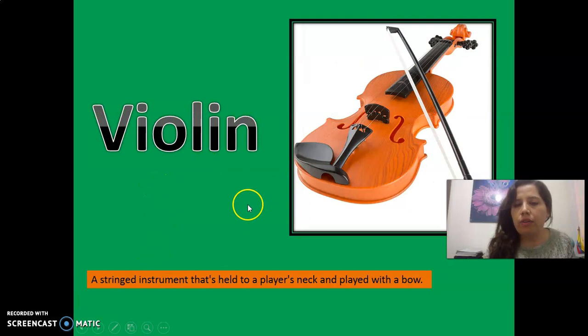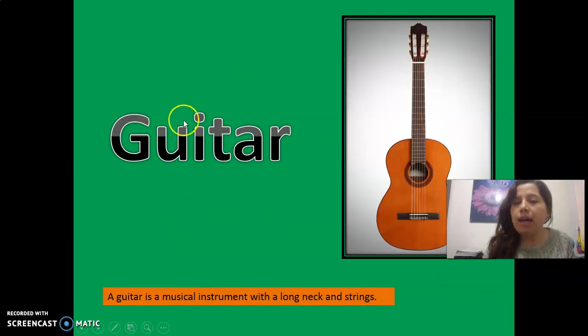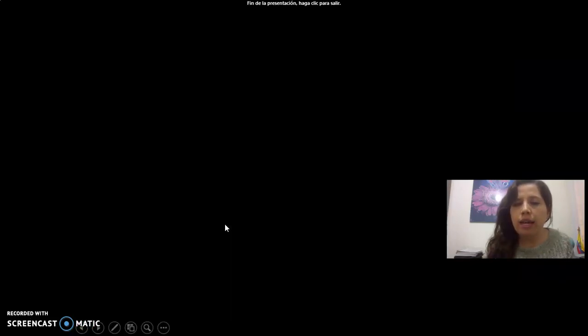Violin, okay? Violin, igual. Aquí dice string instrument — es un instrumento de cuerda, perfecto, okay. Let's continue. Guitar. Observe guitar. A guitar is a musical instrument with a long neck and strings — long neck and strings. Okay students, let's continue.